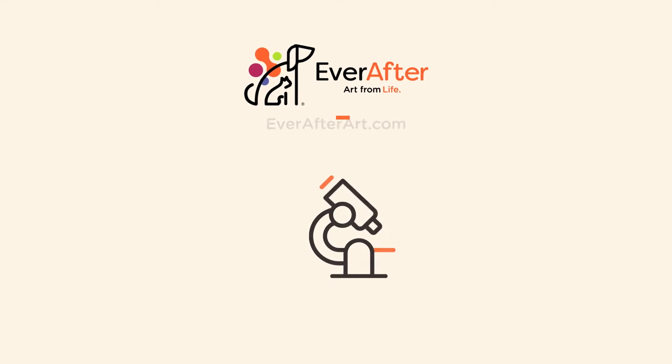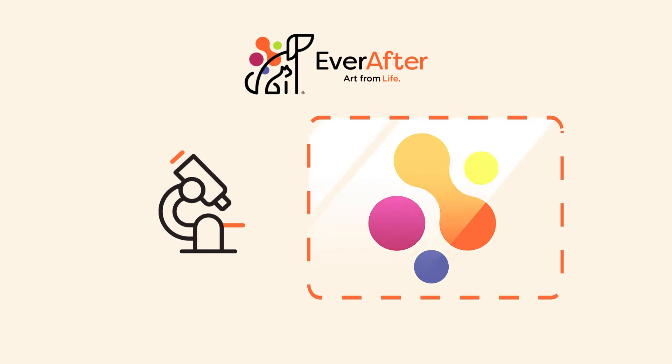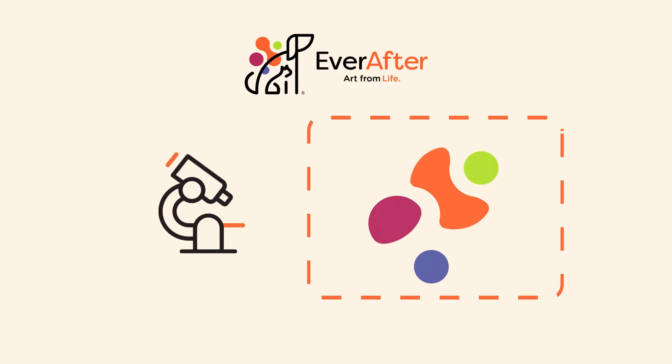At Ever After, we digitally image microscopic crystals made from the essential chemistry of your pet's ashes.